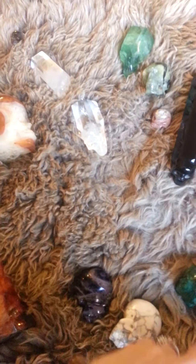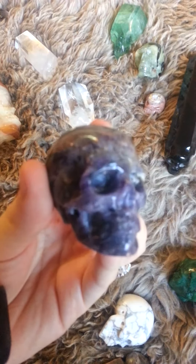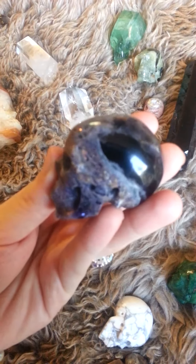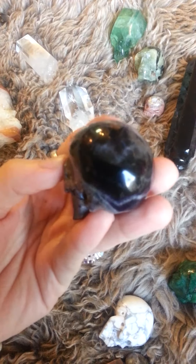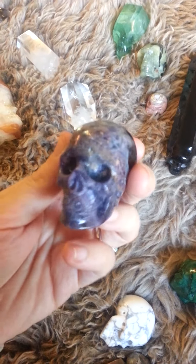I'll also add links to the YouTube page I'm going to create once I have it, so that'll be added in there too. This guy is Fluorite.